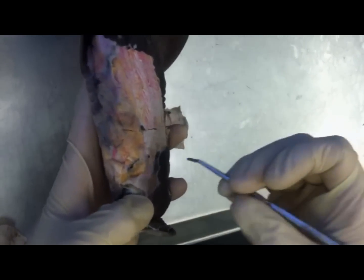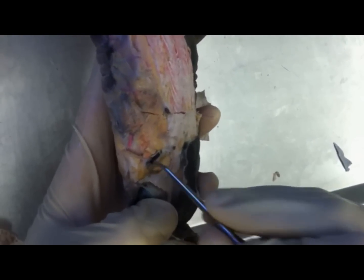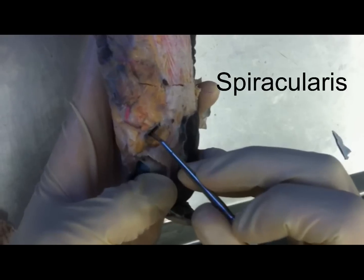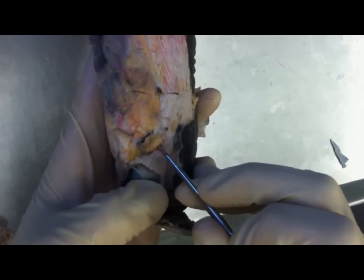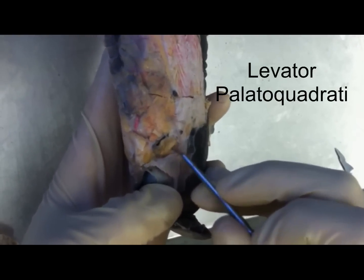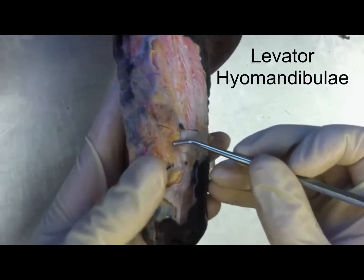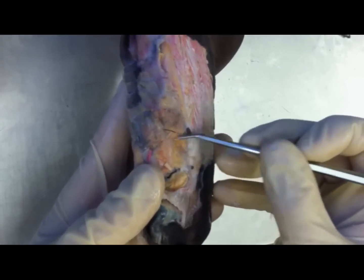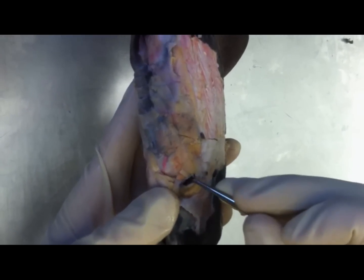A big indicator for how you get started is this hole here — it's called the spiracle, and just anterior to that is the spiraculus. And then there's another muscle right next to it, and that is the levator palato quadrati. Posterior to that, you have a bigger muscle — that's the levator hyomandibulae. All those are right next to the spiracle.